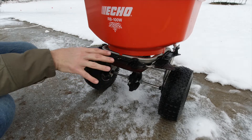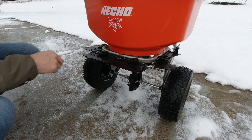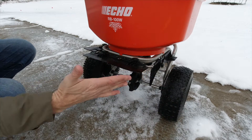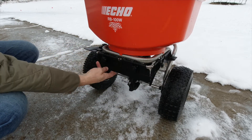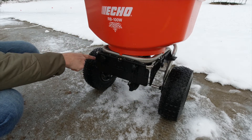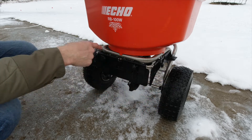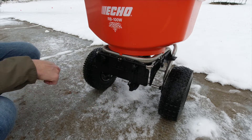Here's a look at the deflector system. The back has a deflector which works well to keep the salt from hitting the operator. I can flip one side down to keep it from going that way and shoot it forward. If I put the other one down, it'll only shoot to the side, and if I put both down, it just drops straight down. This works really well for a sidewalk where you have a lawn or landscaping on either side.